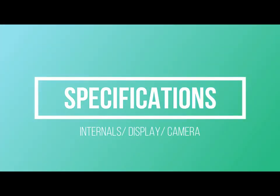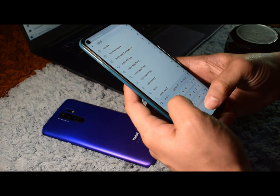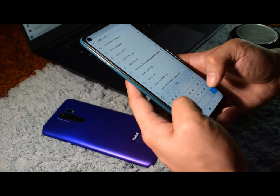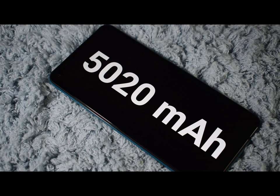Now, let's talk about some other solid specs that this phone offers. Let's start with what I think is one of the selling points of this phone: its battery. The Redmi Note 9 is packed with a 5020mAh battery and supports reverse charging up to 9 watts, meaning this phone can be used as a power bank.